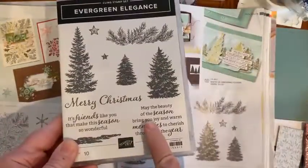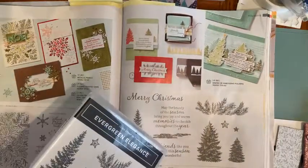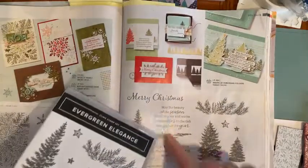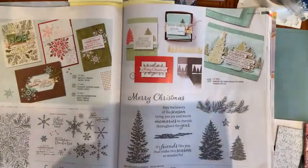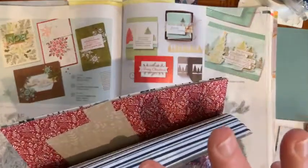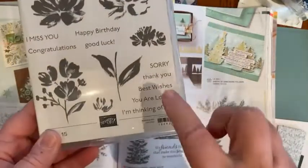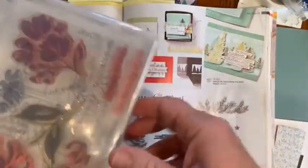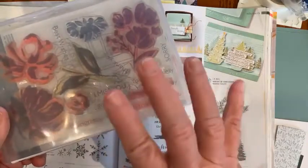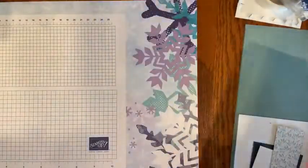Today I'm using the Evergreen Elegance stamp set, which is in the annual catalog on page 91. Early on in the season, especially in Christmas in July, I used this set a lot and really liked what I came up with. I'm also using the Tidings of Christmas 6x6 Designer Series Paper, also available in the annual catalog. The thank you sentiment I'm using comes from the Art Gallery — I like those images because they're smaller and you can use them on small spaces and labels.